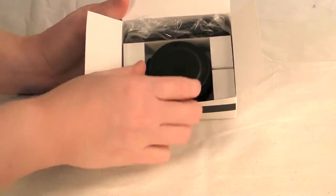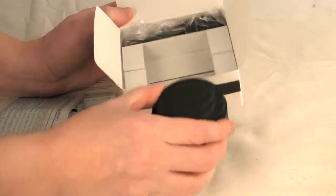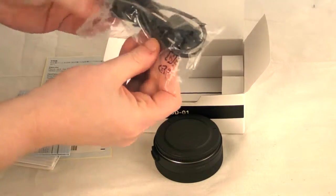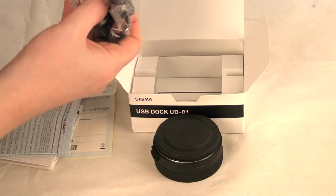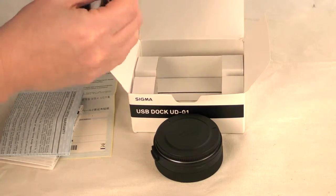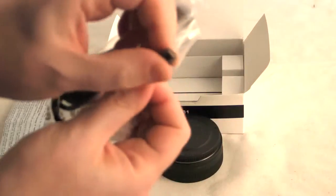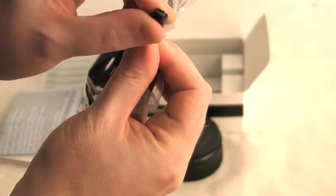In the box we have our little dock and we get a USB cable. If you're wondering what type of USB cable it is, I believe it's very similar to a micro but with a different connector. It's quite small.